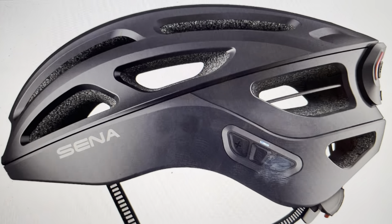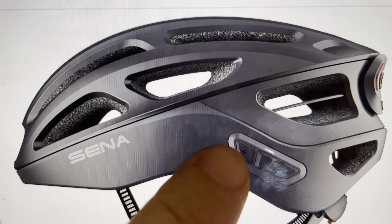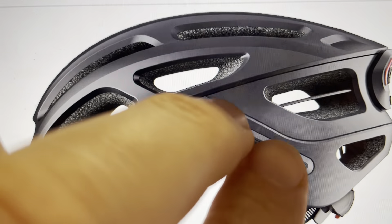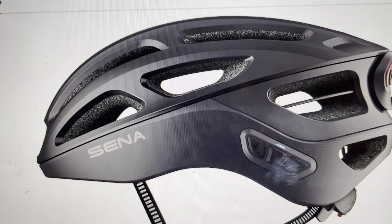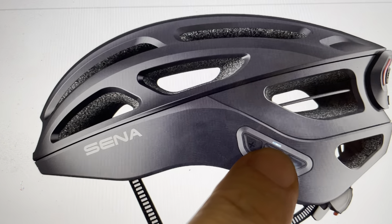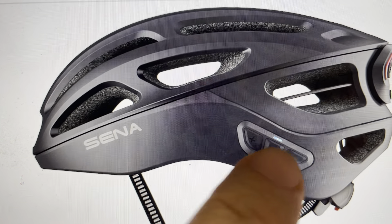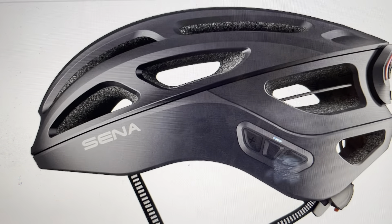So what you're going to do, with the helmet turned on, is press the volume up button and the power button simultaneously for one second — push and let go. Once you do that, you'll see the indicator light go through a series of blinks: a long blue blink, a short blue blink, followed by a series of red blinks, and then a blue blink.